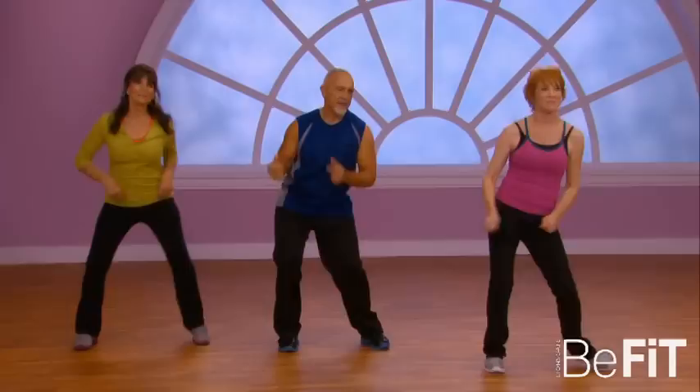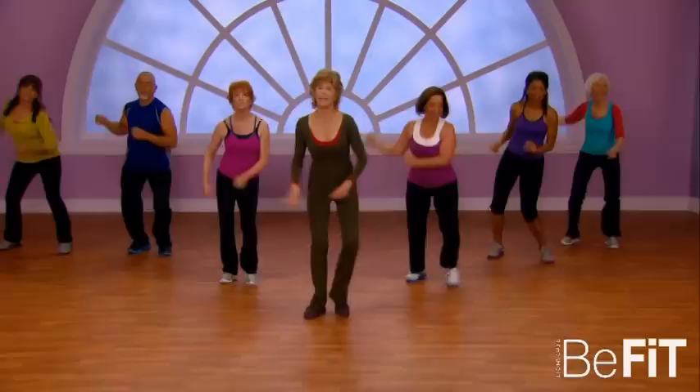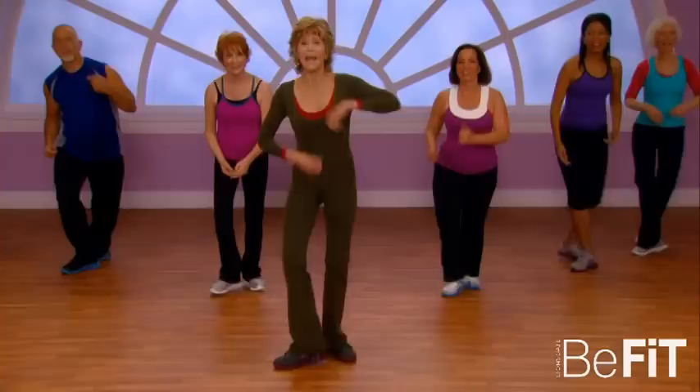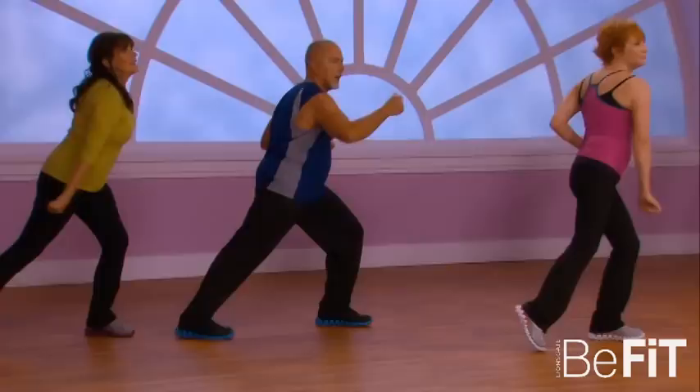Hip swings and cha-cha back, hip swings. Arms — V step: out and in, out and in, out and in. And now tap — that's right.